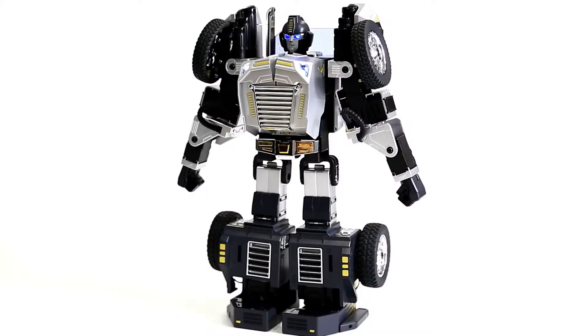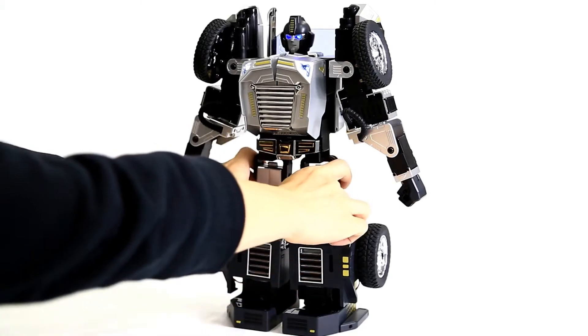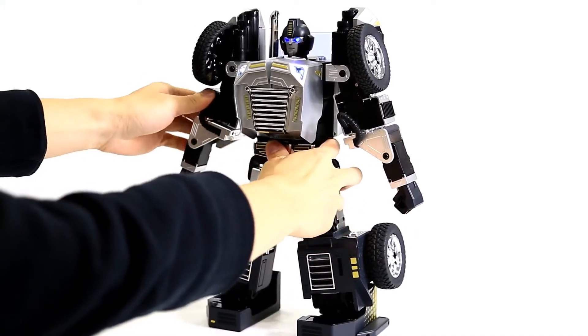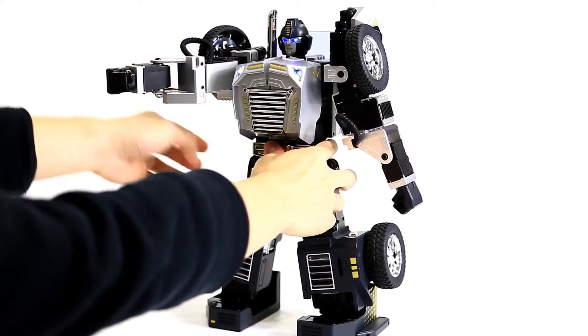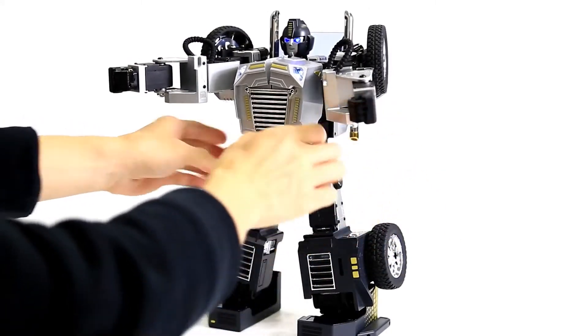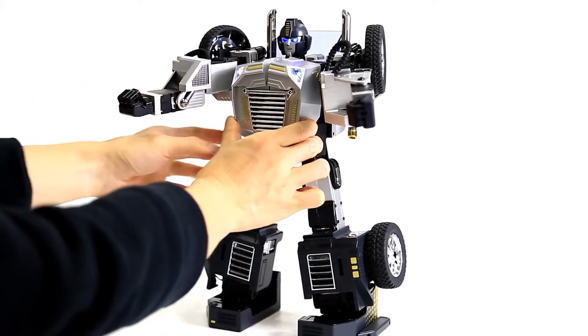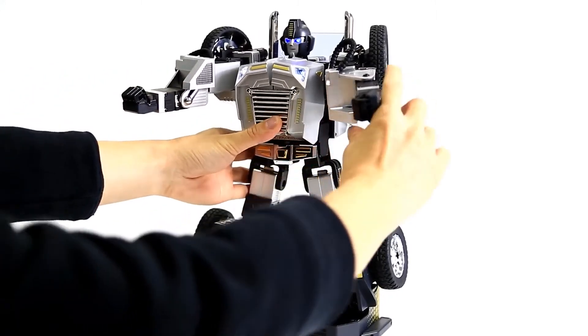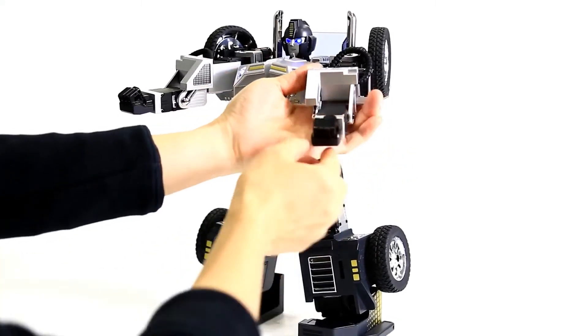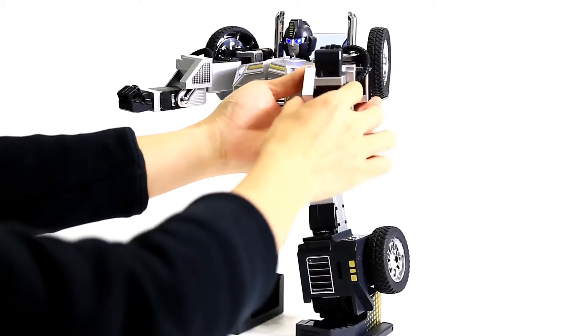This action set is broken down into two actions. First, separate the legs of the robot, and then raise the robot's arms parallel to each other. Rotate both elbows 90 degrees, and close the hands inward.